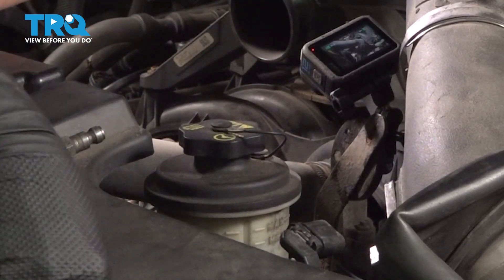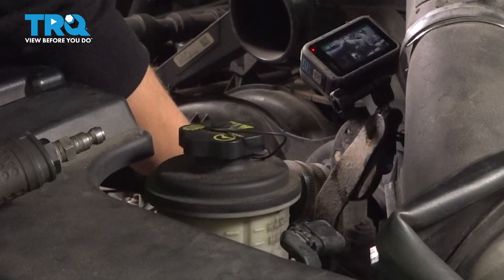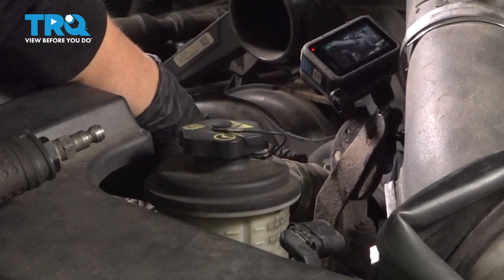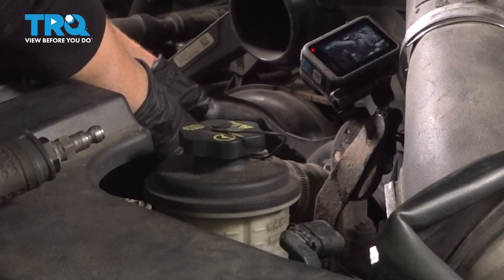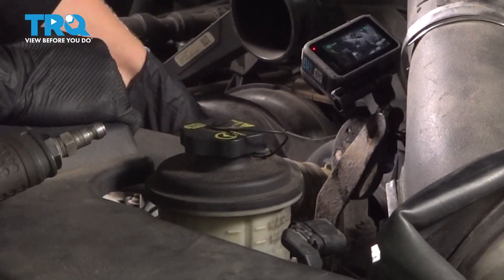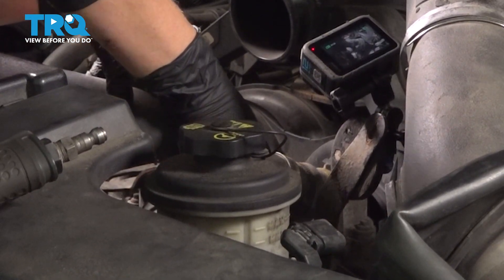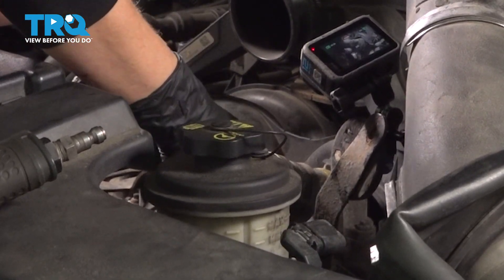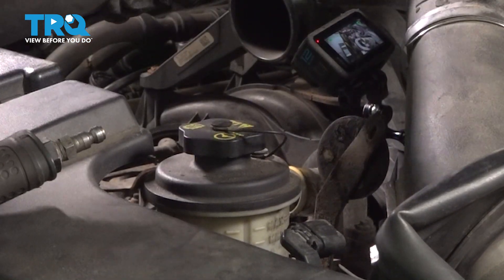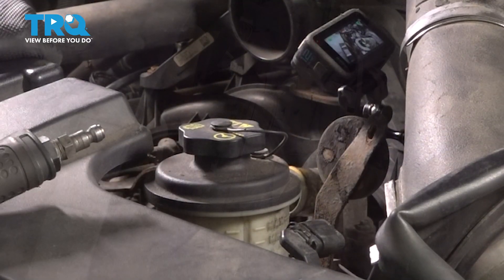Once you feel it release, you can pull it off. Make sure you have a drain bucket below in case there's any residual coolant. Then just set that away so we can work on the fan.